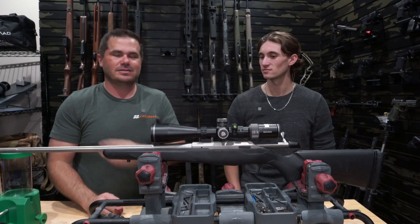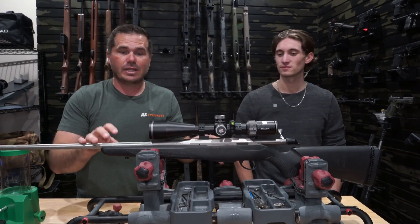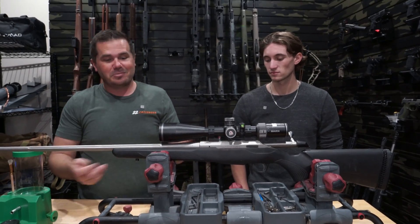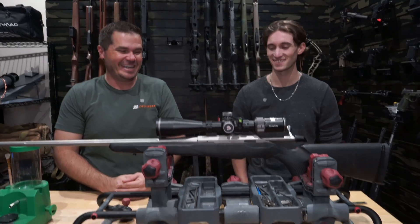The number two reason is it doesn't hurt your shoulder as much. Tika rifles are generally very, very lightweight, so if you're shooting even a 6.5 PRC, some people are going to start to feel it. With a 300 Win Mag, you're definitely going to start to feel it in a lightweight platform.